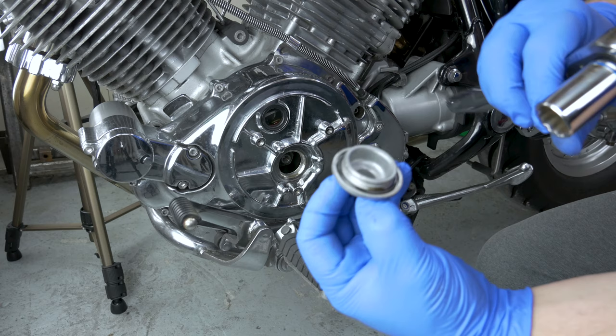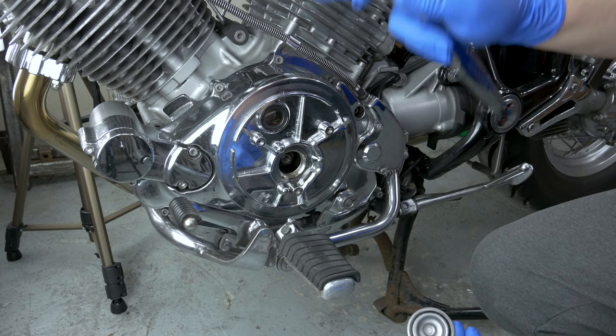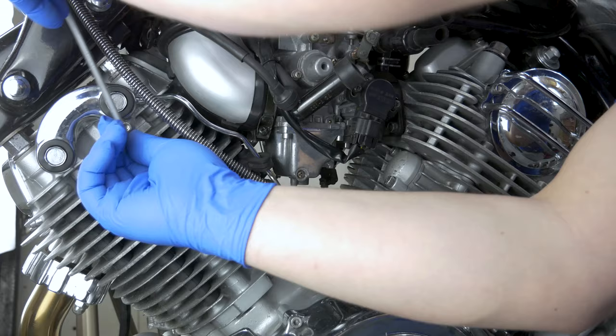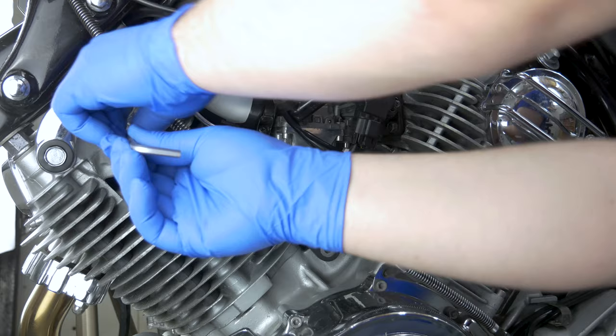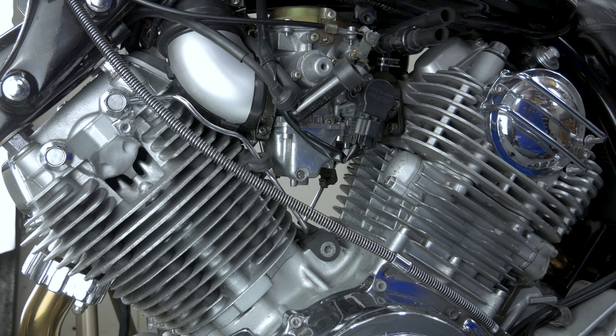We're going to swap that O-ring to a new one. And there is the nut you need so you can turn the engine over, but before we turn the engine over to top dead center we're going to have to remove the spark plugs. We'll have to remove the other spark plug from the rear cylinder as well — check out the link here where I show how to do that when I do a compression check.